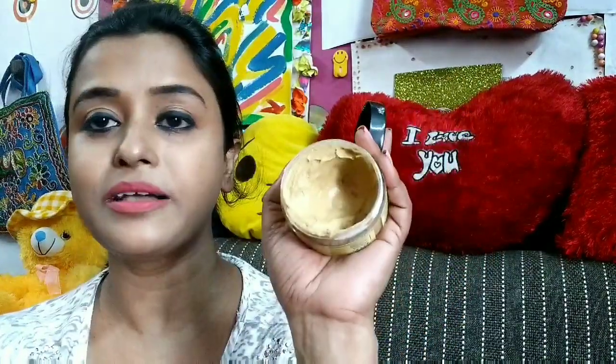This is the texture and the texture is really thick. You can see the application — the texture is really thick.